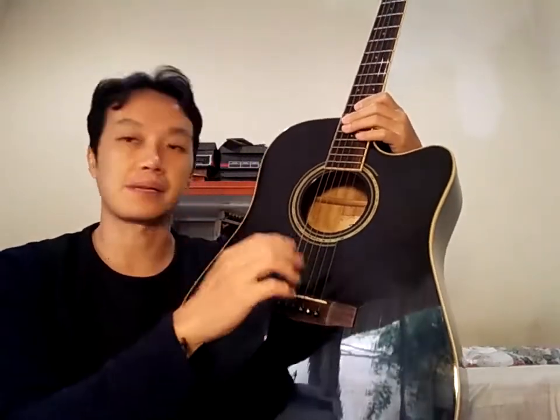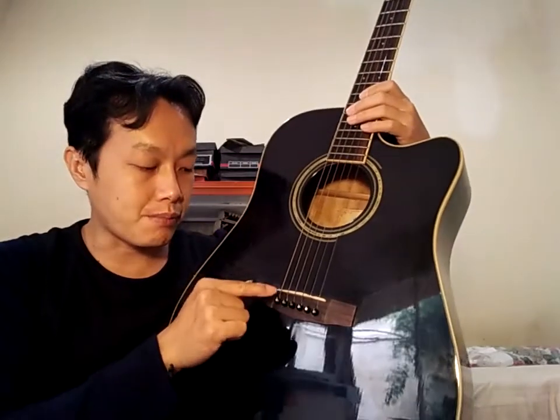Harusnya bisa lebih halus lagi picking-nya. Nanti akan saya buka, saya cek. Biasanya saddle-nya tidak rata di bagian bawahnya.